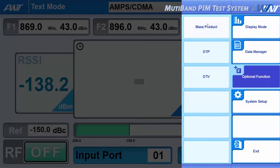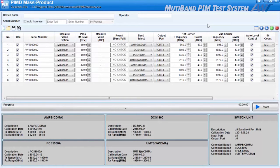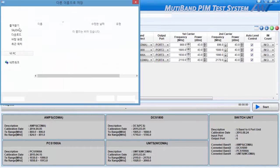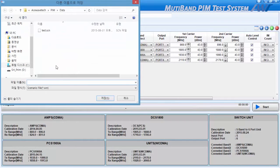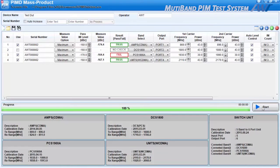For a more efficient inspection in a production line, run the mass product option in the application. You can delete, save, or load a test scenario. After setting it, start the measurement in order to check the status if it is a pass or fail.